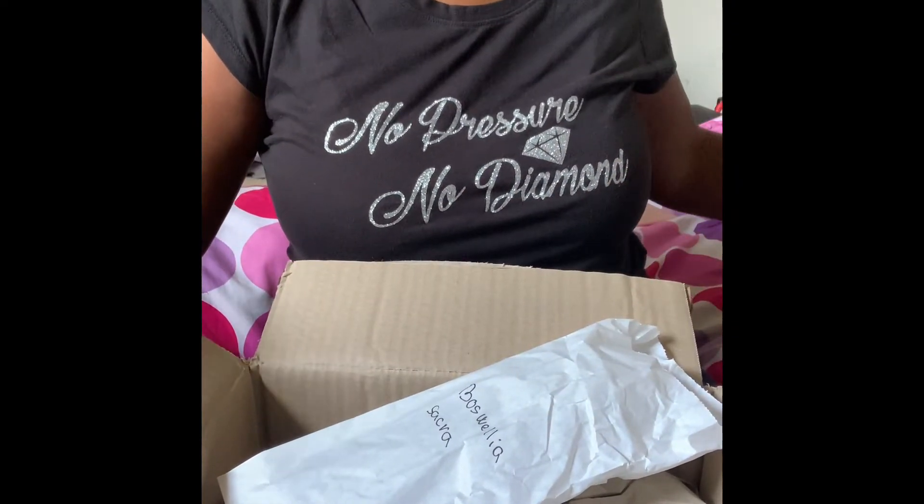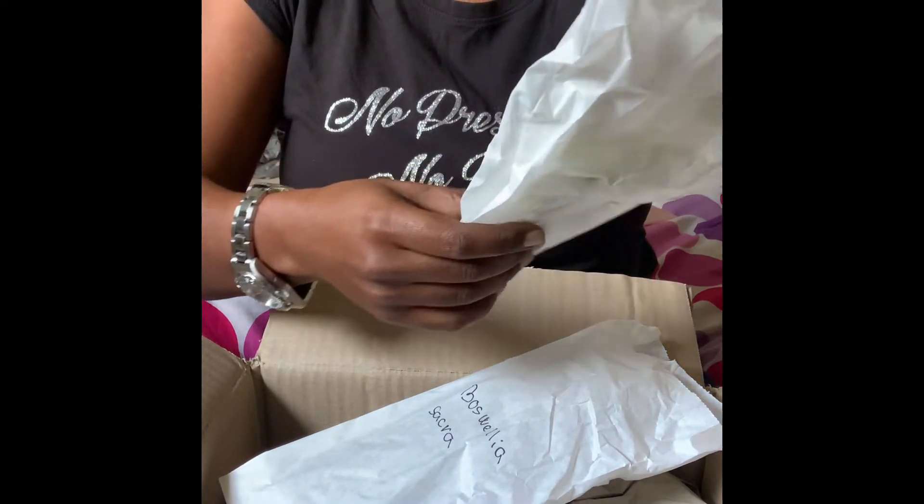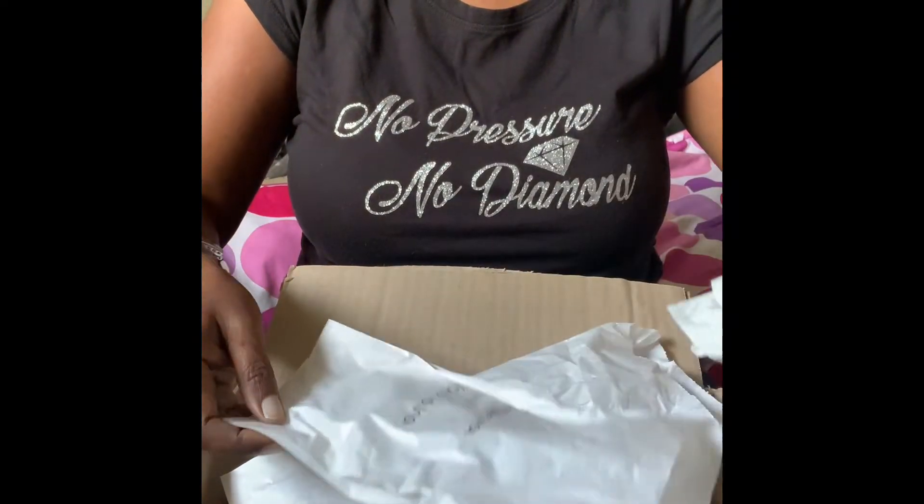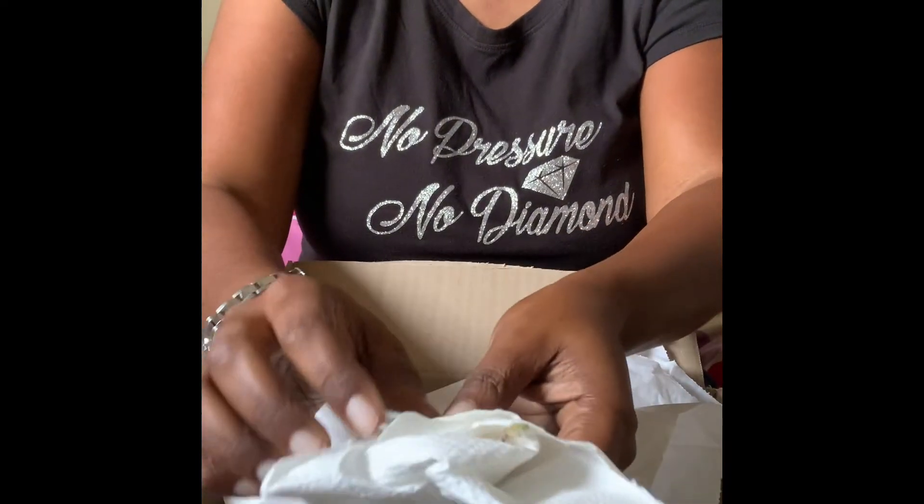And let's look at this other plant that they sent me as a gift for free, which is wrapped up as well.